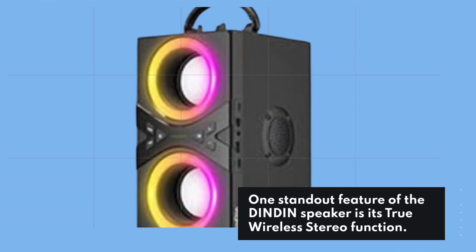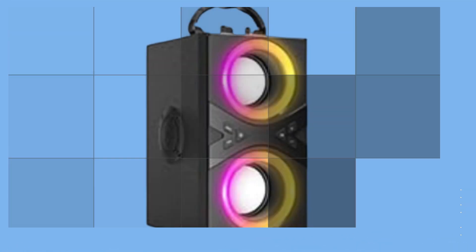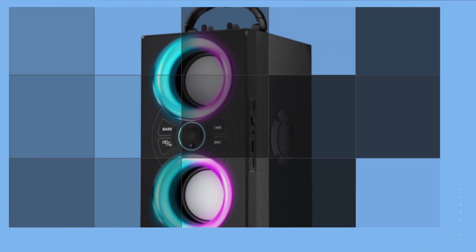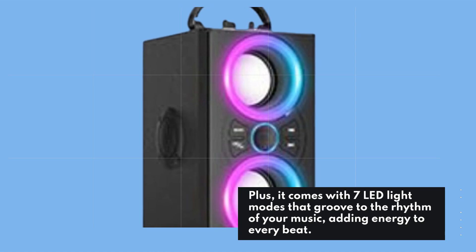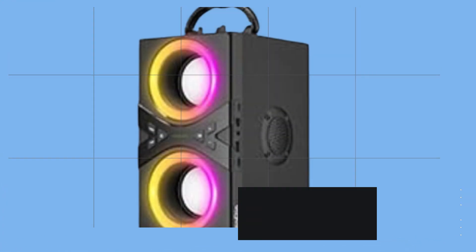One standout feature of the Dindon speaker is its true wireless stereo function. It allows you to connect two speakers simultaneously, creating a stereo surround sound experience. Imagine the audio landscape you can create for your parties or gatherings. Plus, it comes with 7 LED light modes that groove to the rhythm of your music, adding energy to every beat.